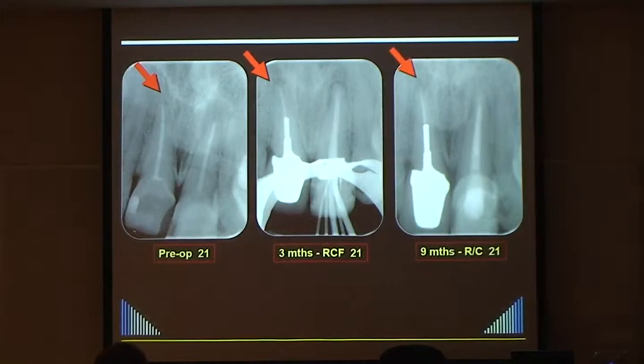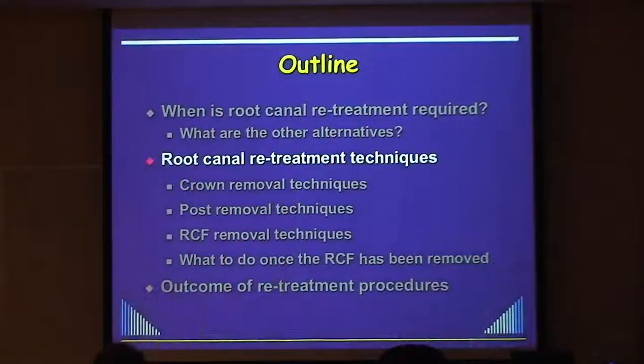The radiolucency is very gradually increasing in size. She didn't come back because she didn't like the idea of retreatment, but one day it'll have to be done. The absence of a radiolucency does not mean the root filling is okay. If it's an old root filling, redo it. Even if it's relatively new, you're safer to redo it, because retreating a simple case is much less complex than retreating one with a crown and post.